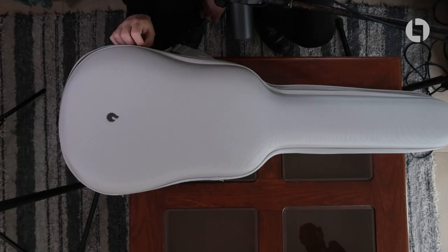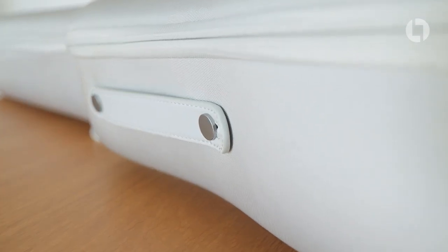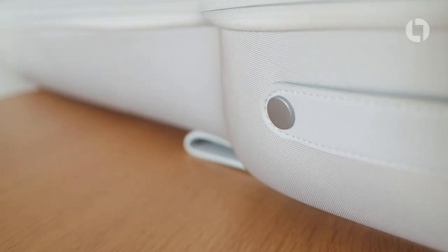The first thing we notice is this rather nice case it comes with. It's kind of like a hard and soft case with leather straps, and it's got shoulder straps on the back so you can wear it like a rucksack. I really like this — it's a lot more premium feeling than the gig bags that a lot of guitars come with as stock.